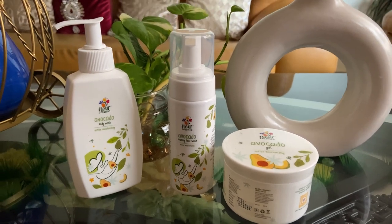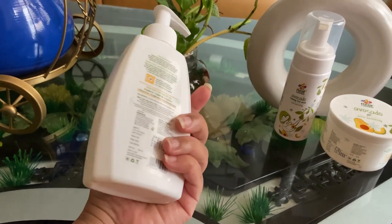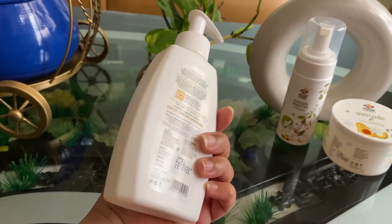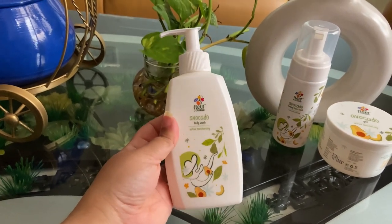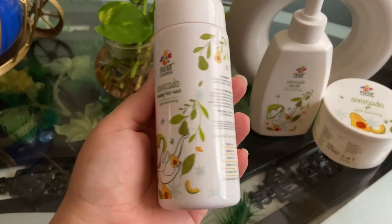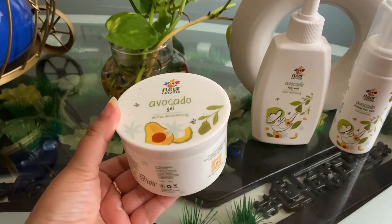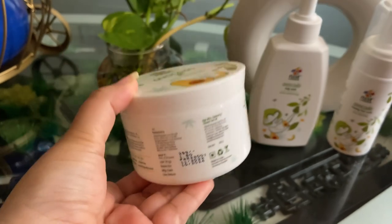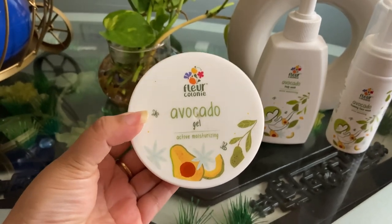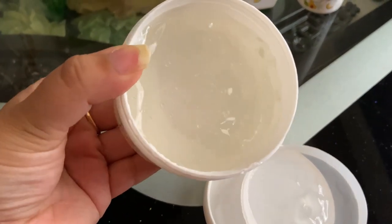First of all, let's talk about packaging and pricing for this brand. These are the three products we will discuss today. The first product is Body Wash and its price is $3.99, and its packaging was pretty good. This is Foaming Face Wash — its packaging was pretty good and its price is $3.99. This is Avocado Gel and it's $2.99; its formula is a gel type and its fragrance is pretty good.